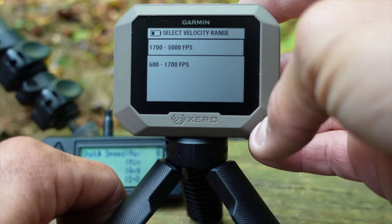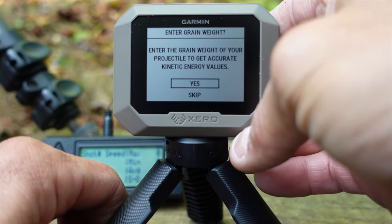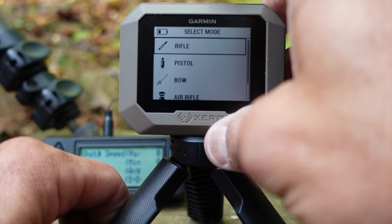I didn't even get an owner's manual with this, and it's been that simple to use. There are very few things you have to do: select the velocity range — which is very broad, but mainly for distinguishing subsonic from supersonic — and specify if you're shooting rifle or pistol. That's pretty much it. I've tested it with suppressed, unsuppressed, pistol, rifle, centerfire, and rimfire, and I've had zero issues with readings.